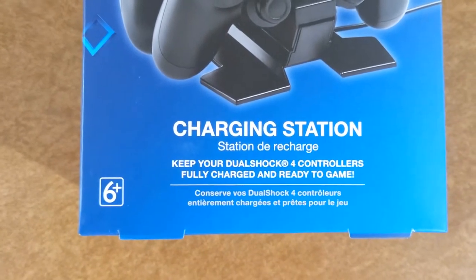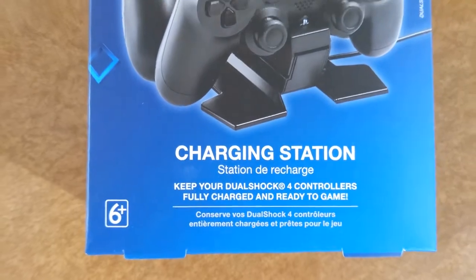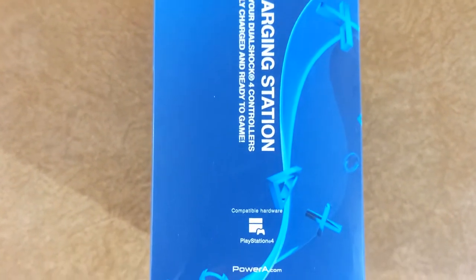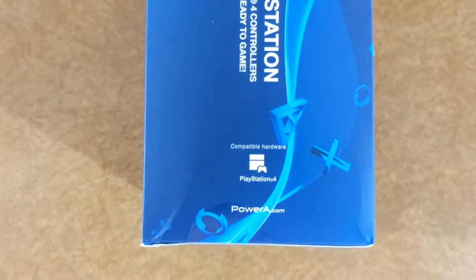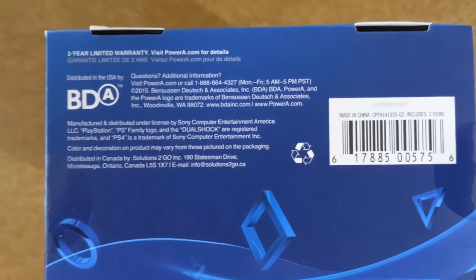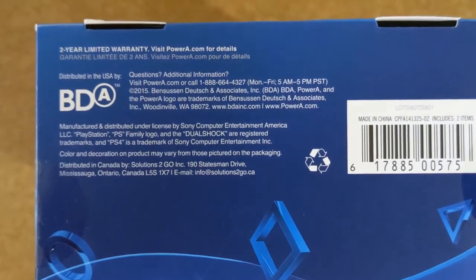Keep your DualShock 4 controllers fully charged and ready to game. The left side of the package has the same information as the right side. Compatible hardware: PlayStation 4. The bottom of the packaging shows that it has a two-year limited warranty that you have to go to PowerA.com to get the details for.